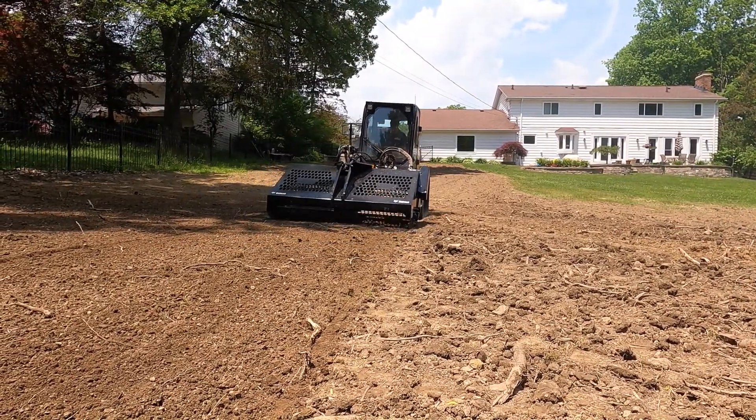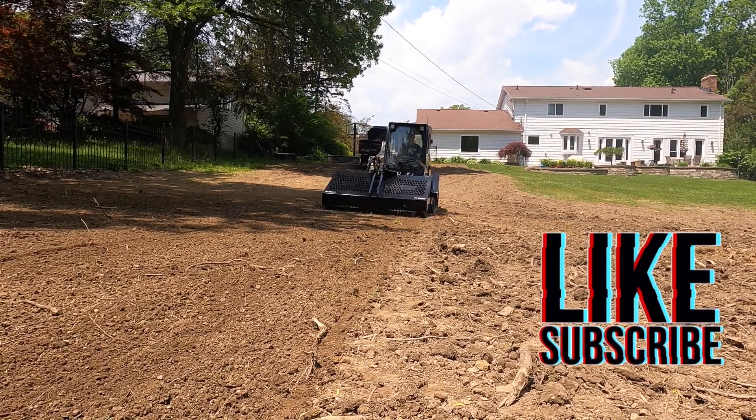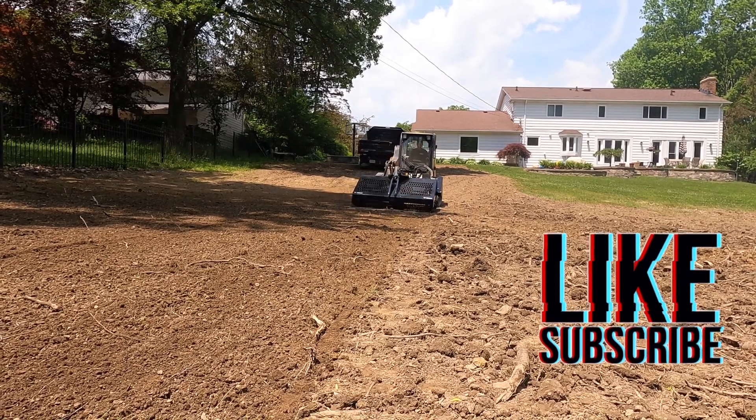Starting to look smoother. Don't forget to like and subscribe.